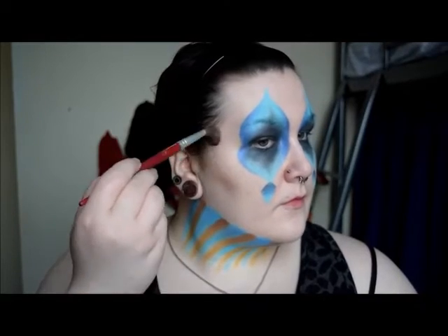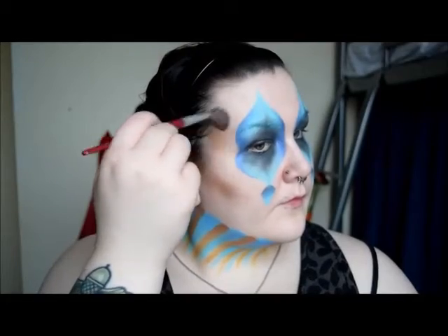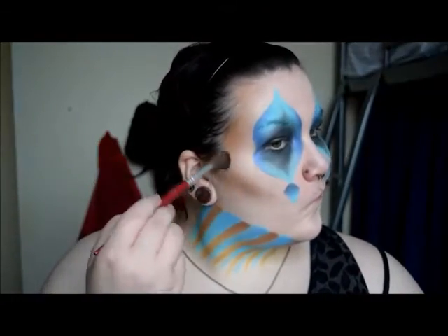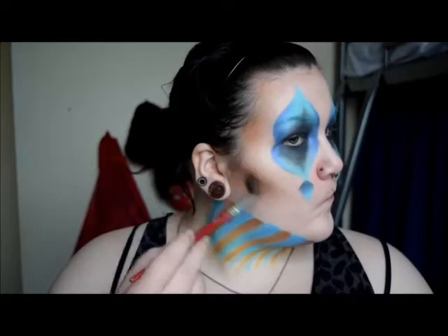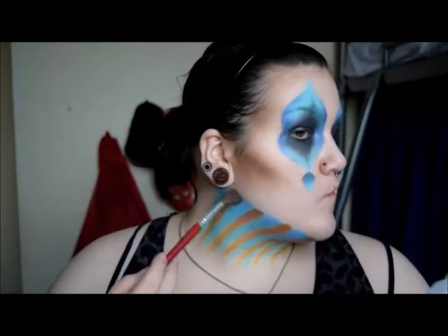Time to chisel those cheeks to the extreme — not that I'm envious or anything, but you know. I'm starting with a warm brown contour shade and applying it just under my cheekbones, my temples, and a touch on the forehead. Then using a smidge of black eyeshadow I went back over the same areas and then it was just blend, blend, blend. I used a bit of the black eyeshadow also under my jaw just to thicken up that shadow effect.